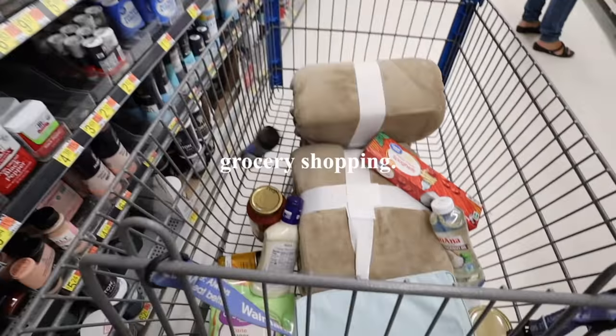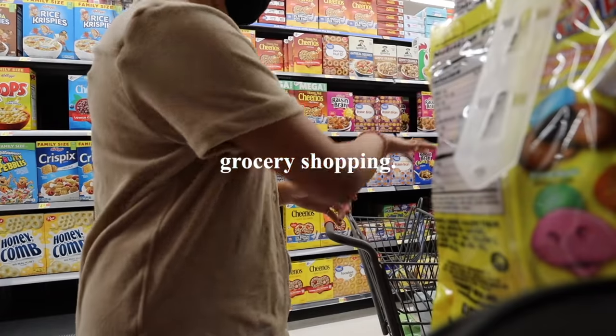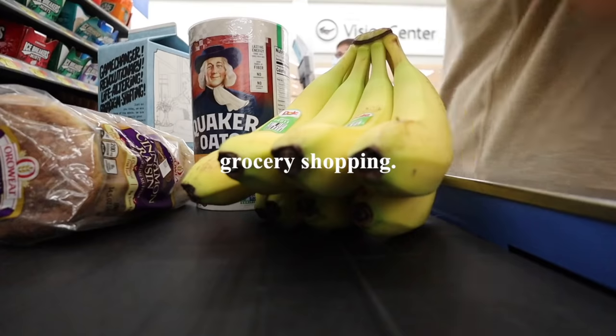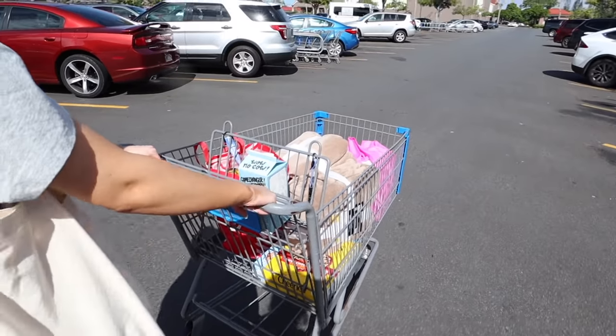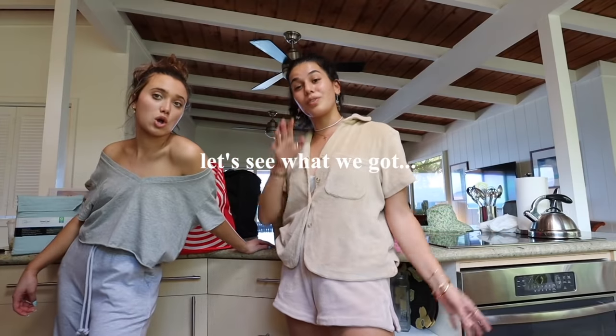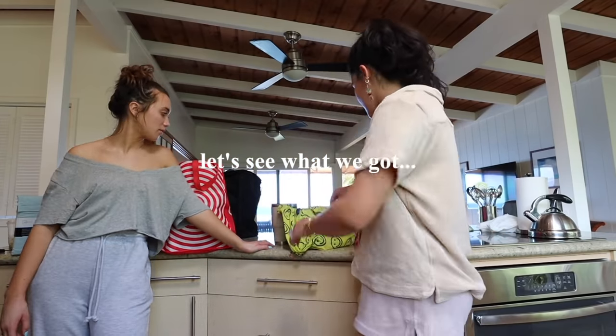First things first, we headed to the store to get all the ingredients that were on the recipes. Here's the finished grocery cart. Gonna go back to the house and do a little grocery haul. We're doing three to five meals each, so we've got a bunch of stuff.